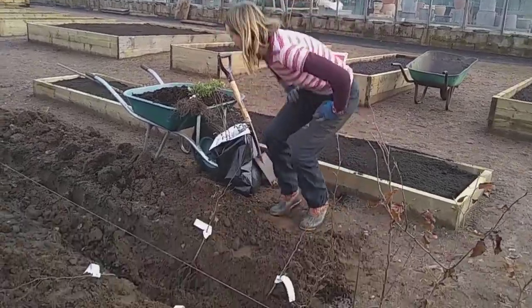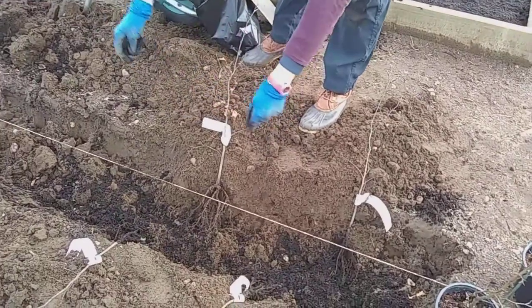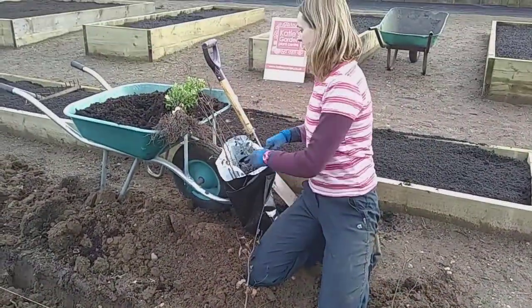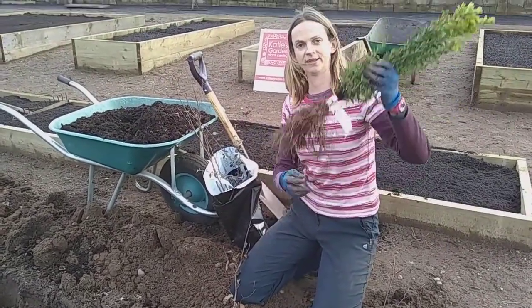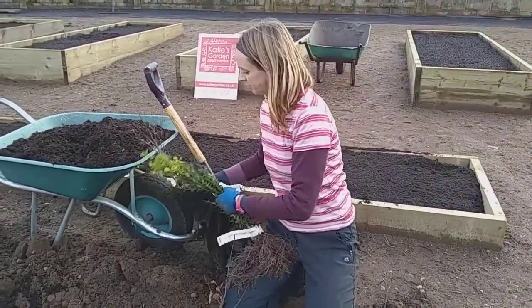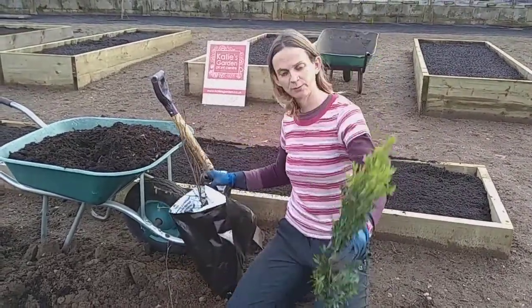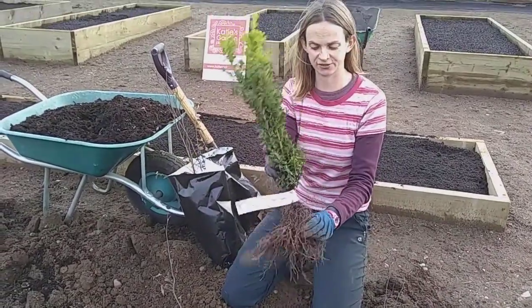Coming to the planting now — I'll just add a little bit of compost there to help them along. I'm going to show bare root plants here. What that means is they're bare at the root end — rather than being grown in a pot, they've been grown in a field, dug up, bundled up to stop them drying out, and then you plant them in. I'll show it with the box plant because it's a bit easier to see as it's got the leaves.